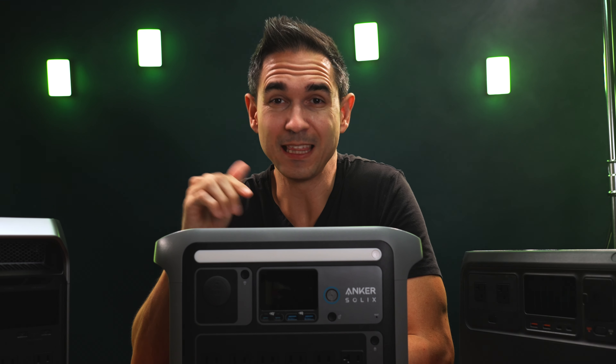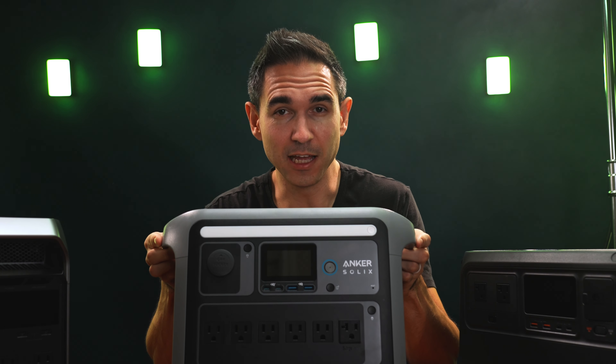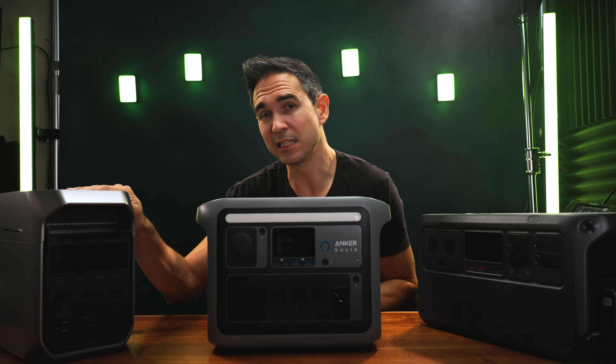I found a huge problem with the Anker Solux C1000 while filming this video, and this one problem is enough for me to never recommend buying this power station ever again. And it's not just because I have the EcoFlow Delta 3 Plus here.